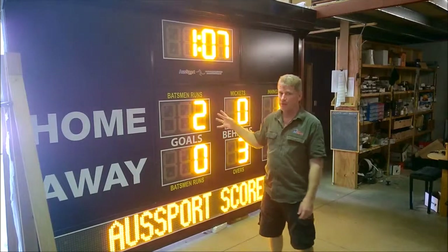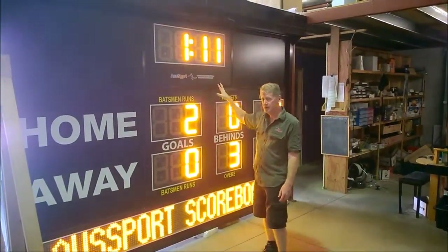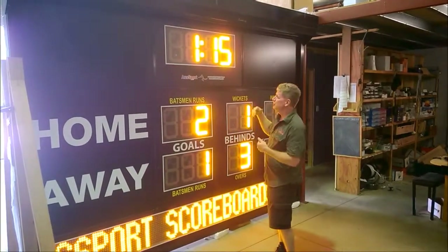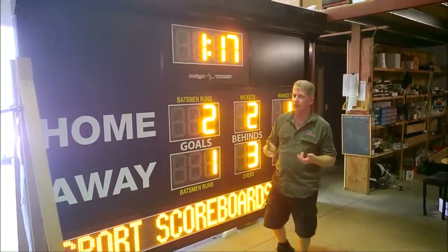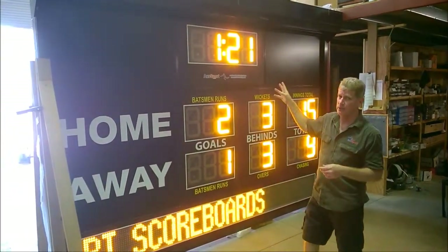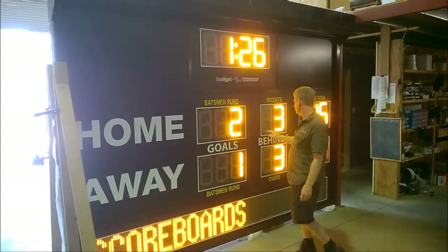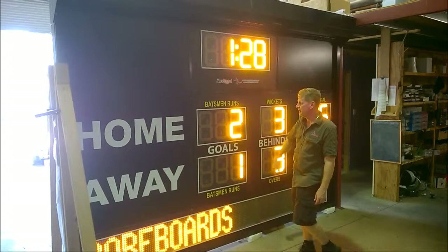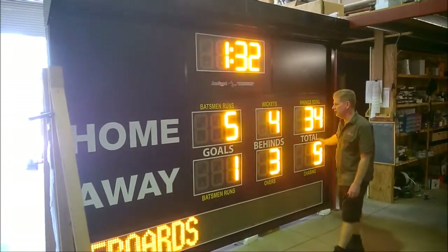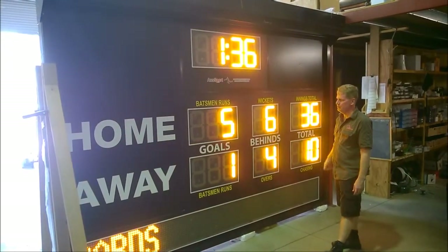This one here right now is set up for the Aussie Rules Scoreboard. You can see we have a game timer. The game timer itself can either count up, count down, or show the time of day. Normally with Aussie Rules, unless it's a preset game time, the game time actually counts up so you can have your time on for the referee to control. The scores themselves — the goals, the behinds, and totals automatically increment, so as one team actually scores a goal you can see the points actually go up by the correct amount, and the behinds go up by one as well.